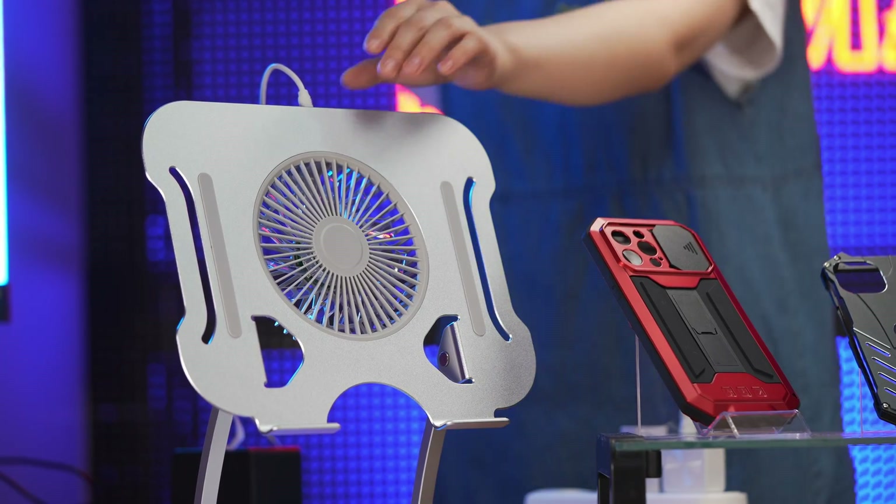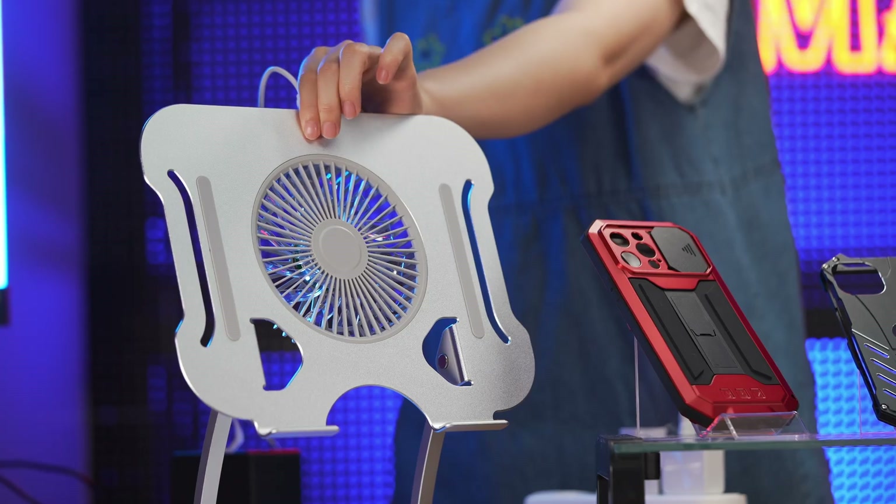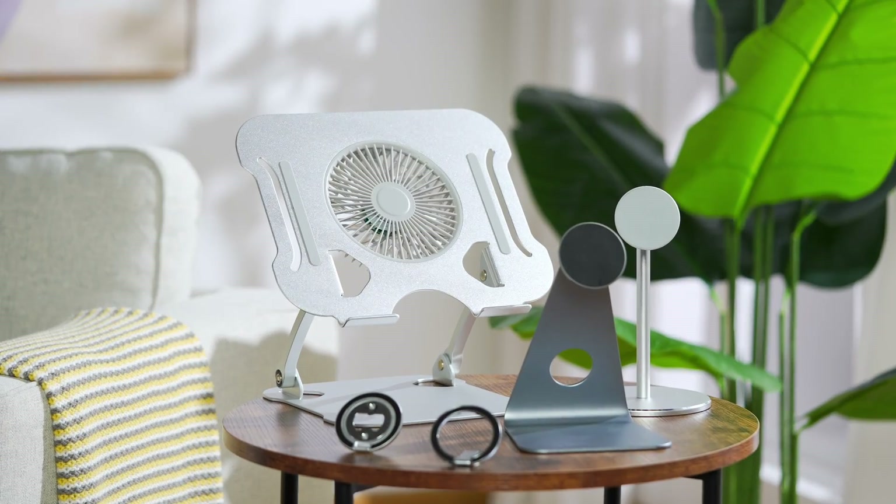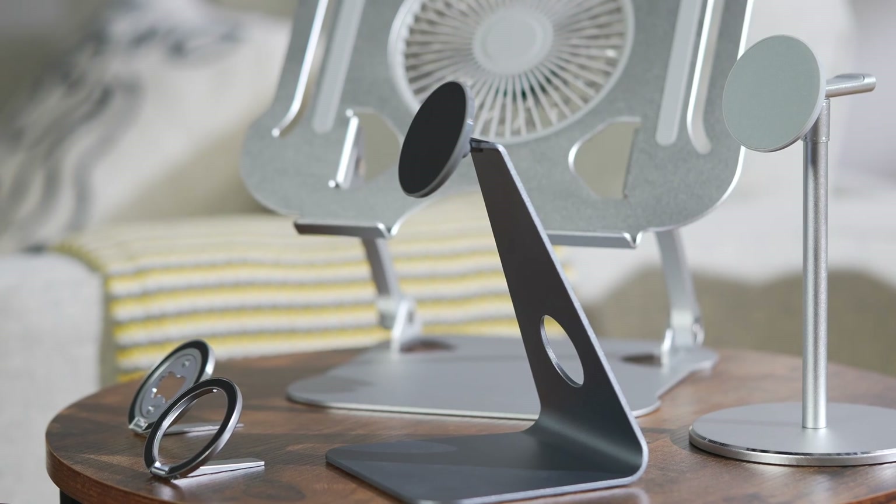Finally, this is a newly launched cooling fan notebook holder. In conclusion, they are all very awesome and very practical holders for your choices.